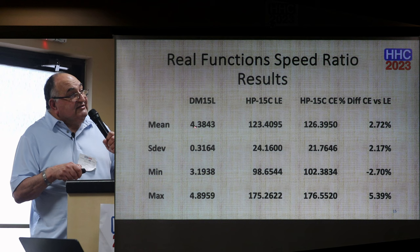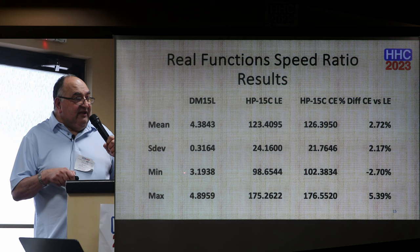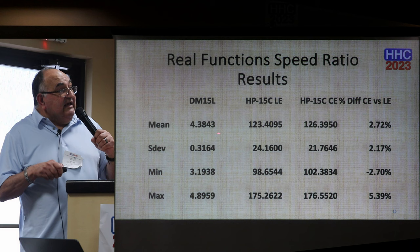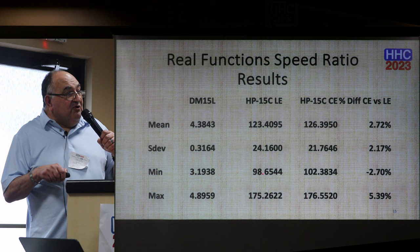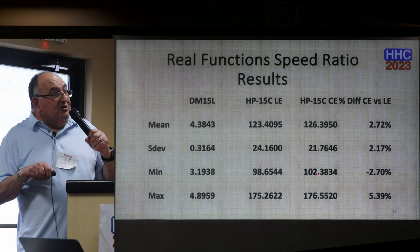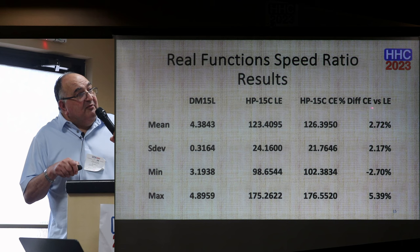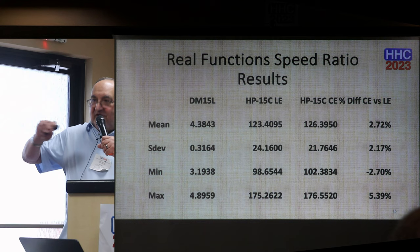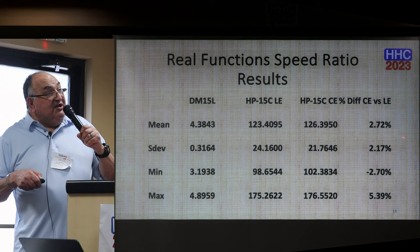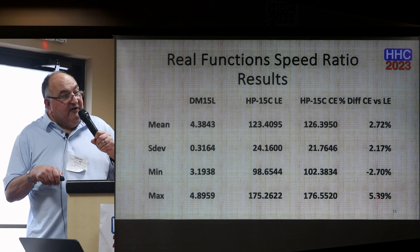Here is the summary statistics for the real functions. Swiss Micro has a mean speed ratio of 4.38, standard deviation 0.3, ranging from about 3.2 to 4.9 times faster. The LE averages 123, standard deviation 24, ranging from 98 to 175. The CE averages 126 — slightly higher — standard deviation smaller, ranging from 102 to 176. This is essentially a statistical tie. The percentage difference in speed ratios averages 2.72% — call it 3% rounded — with a minimum of minus 2.7% in favor of the LE, and a maximum of 5.4% better than the LE.